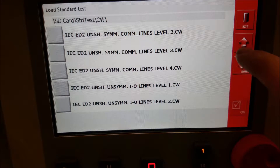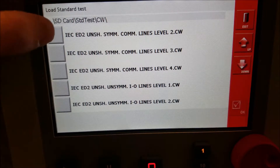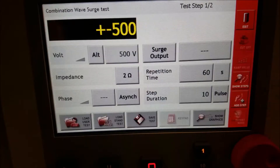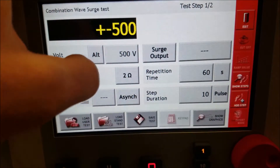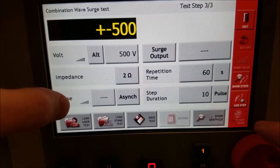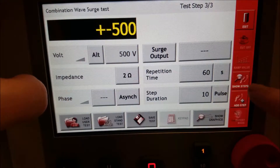There's quite a bit more for surge, which includes data lines that will also require manual CDN, which you can configure in this section. You can also change and add steps.